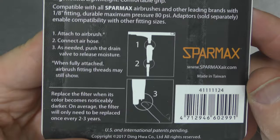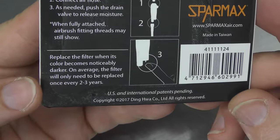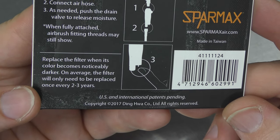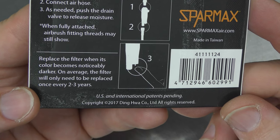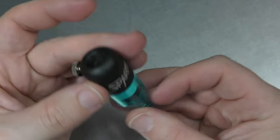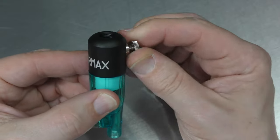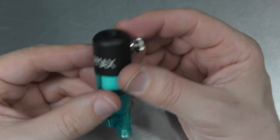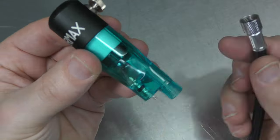It gives you a quick diagram of how to fit it, which I'm going to go through anyway. Replace the filter when its color becomes noticeably darker — on average, the filter will only need to be replaced once every two to three years. That's pretty good. Let's go ahead and open it up. The quality feels pretty good, reasonably heavy, so that'll be interesting when hooking it up to the airbrush. A lot of people like to hold on to something like this for extra stability, so it might be a good one for beginners.